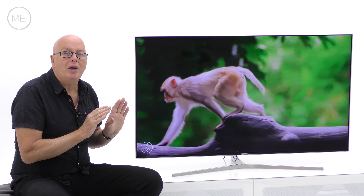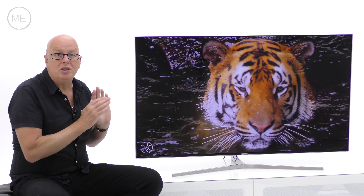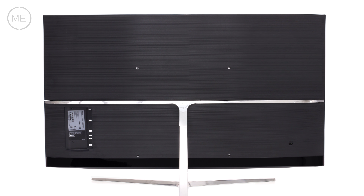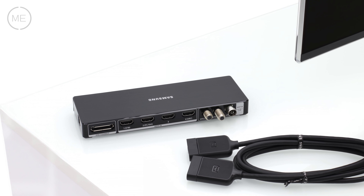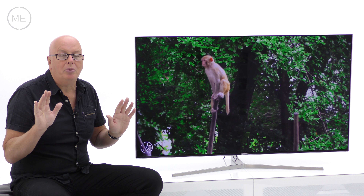It's got a beautifully designed high quality stand, a very thin screen which is flat so it looks great on the wall as well. Having a back that looks good too, it could even sit in the middle of a room and the One Connect mini box helps with that as well to keep the wire clutter down. Design-wise, it's right up there with the best.